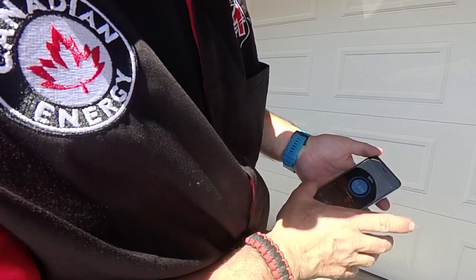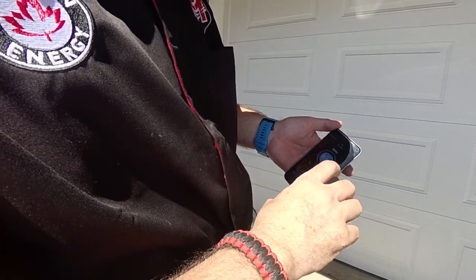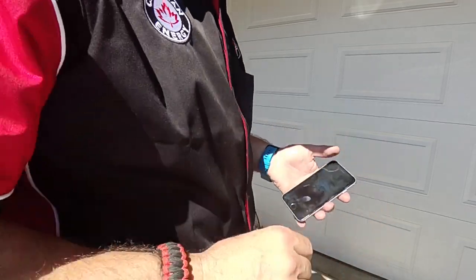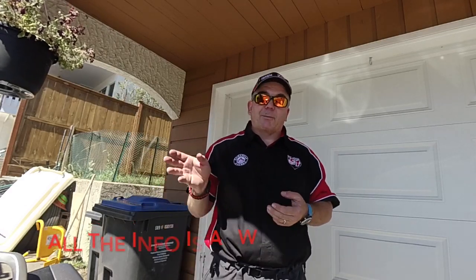That's a quick look at the app and what it does and the information that you can get from it. Whether you have an ATV, a motorcycle, a boat, truck, van, car, whatever — you can hook one of these Bluetooth battery monitors up to it, and it just transmits the data so you can sync up to it and grab it whenever you want.